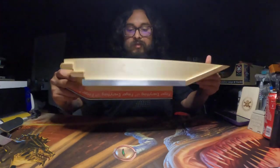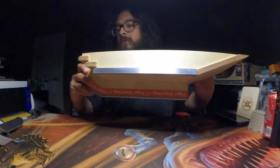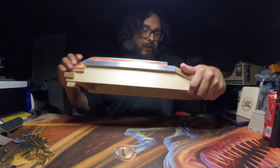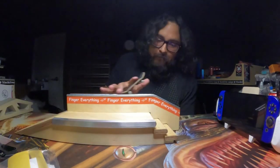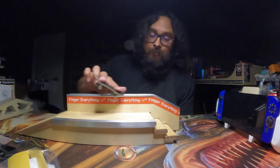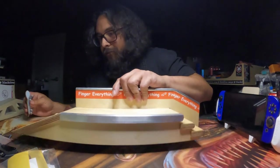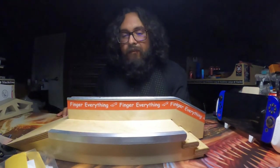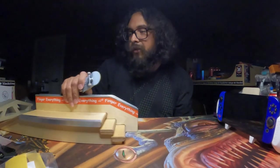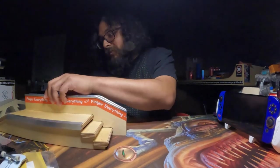The hubba is screwed in very well with these giant screws. We've got the Finger Everything stamp right there. Let's grind this — it grinds very well. The sides they grind fantastic. Let's do a kickflip nose grind on here just for fun. That was weird but we got an unboxing to do, so we'll take it.